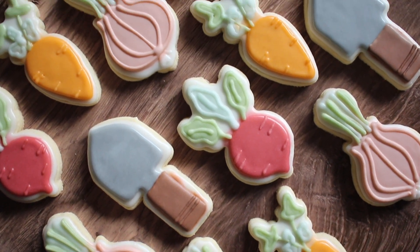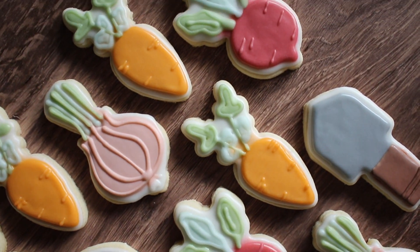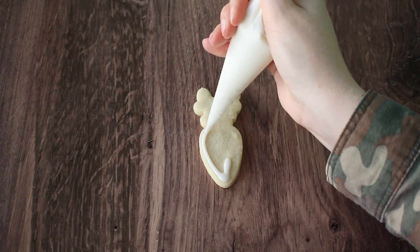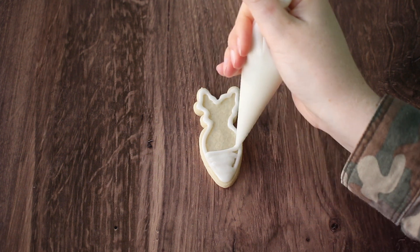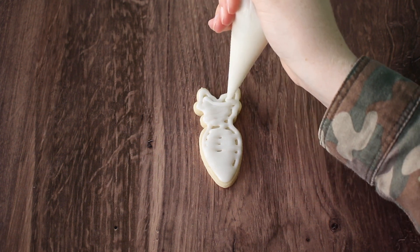Hey everyone, it's Alyssa from Alyssa's Bake Shop and today I'm going to show you how I made this summer vegetable harvest cookie set. I really like this scene because I like to garden myself and I'm always excited when it's time to pick all the vegetables.